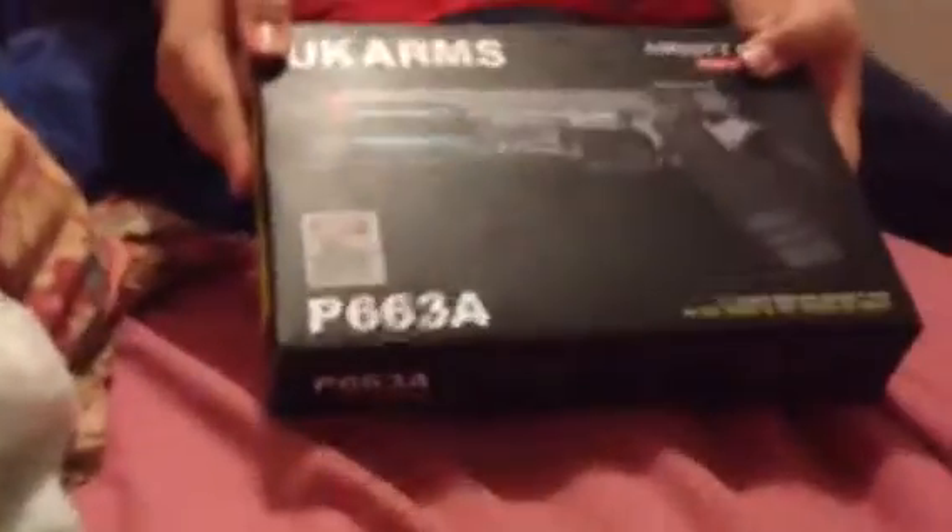Hey, what's up guys? This is Dom from Cripper Productions and we're going to do something different today. I'm going to be giving an unboxing and review of the UK Arms P663A. Okay, let's start.